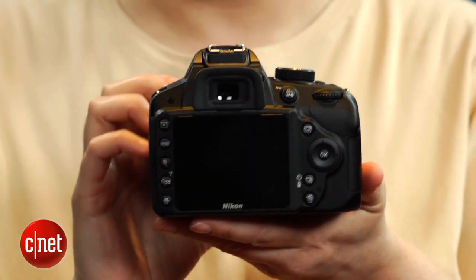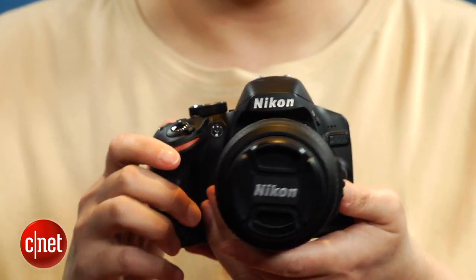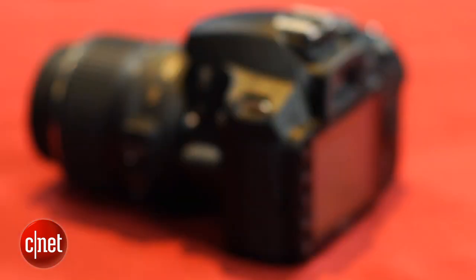In general, the JPEGs look clean up through ISO 400. You don't gain any unambiguous advantages shooting RAW until about ISO 1600. It still gives you some headroom for image manipulation, but you can't easily produce a cleaner image without some trade-offs. In other respects — color, exposure, sharpness, tonal range — the camera fares very well.